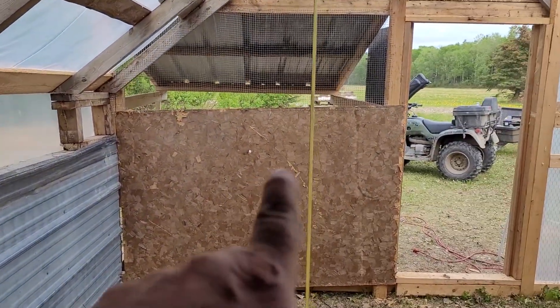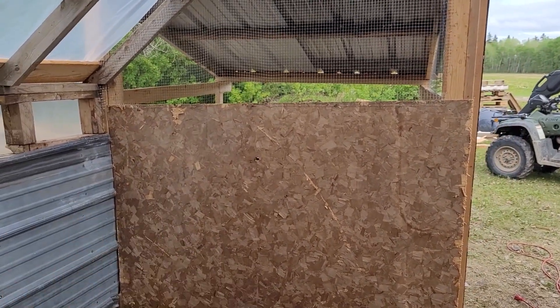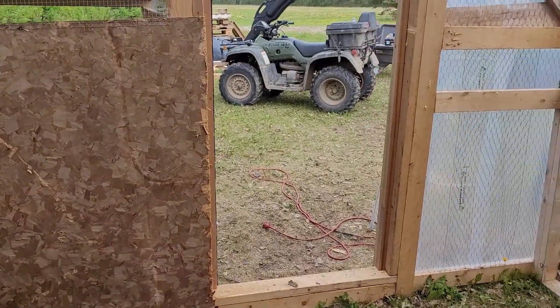This here is obviously not complete yet — running out of time — but I got it so chickens can't escape and she's secure in here. We're excited to get chickens tomorrow. I'll definitely do some video when the chickens arrive and show you guys the excitement; they're on the process of going there right now.